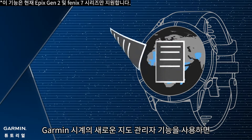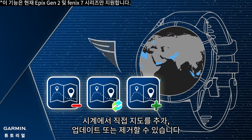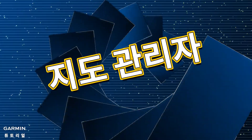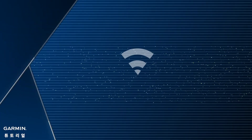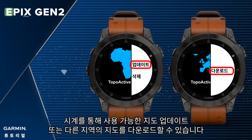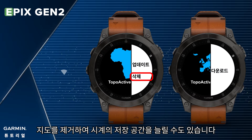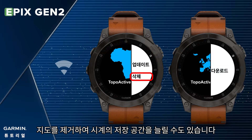Garmin Watches have a new Map Manager feature that allows you to add, update, or remove maps directly from the watch. When your watch is connected to a Wi-Fi network, you can download available map updates or maps of other regions via your watch. You can also remove maps to increase storage space on the watch.